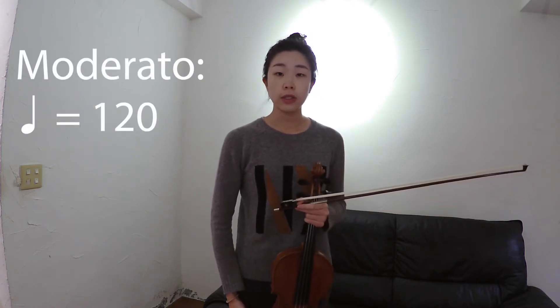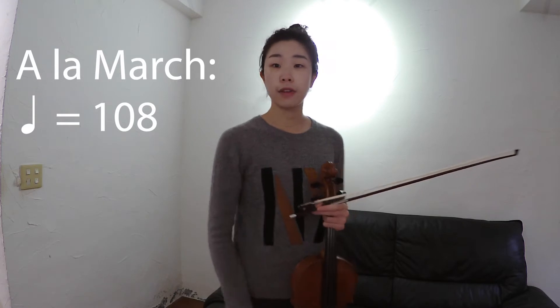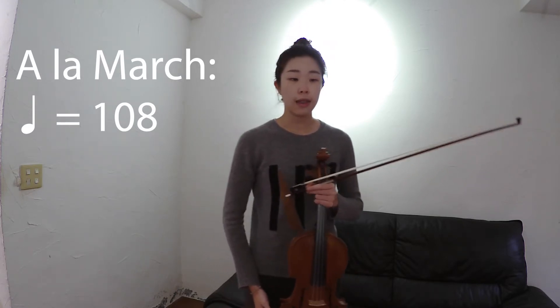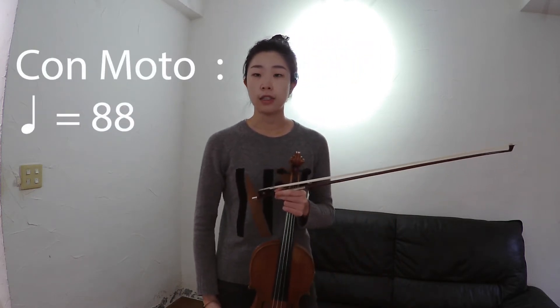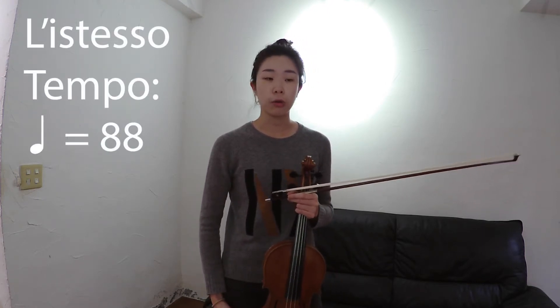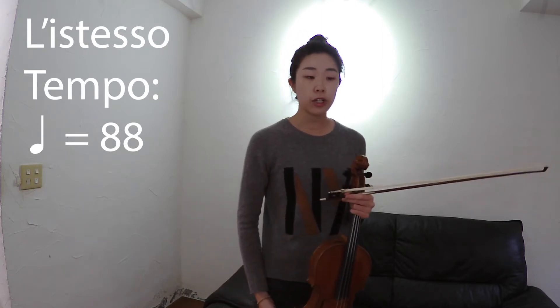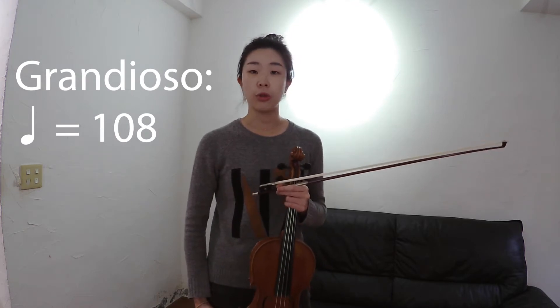In the beginning, moderato, we have quarter note equals 120. And then going on in measure 17, the alarm march, we have quarter note equals 108. And then measure 39, the slowly part, we have quarter note equals 52. And then turn the page, we have commoto in measure 51 at quarter note equals 88. Then going on measure 63, we also have quarter note equals 88. And the last change is in measure 84, it's quarter note equals 108.